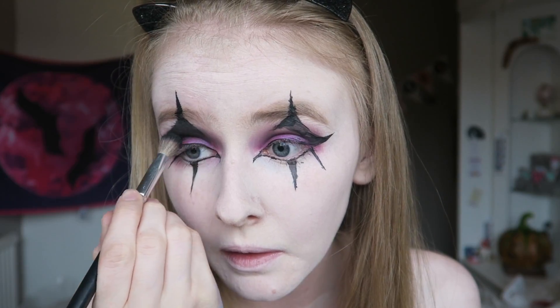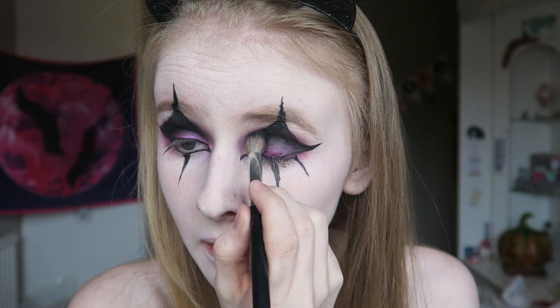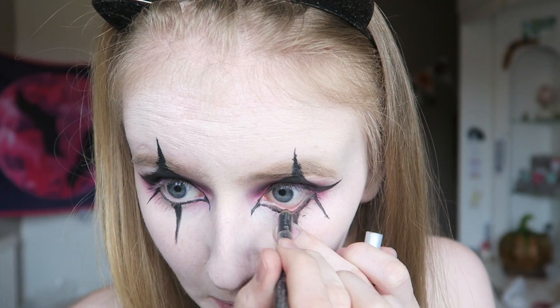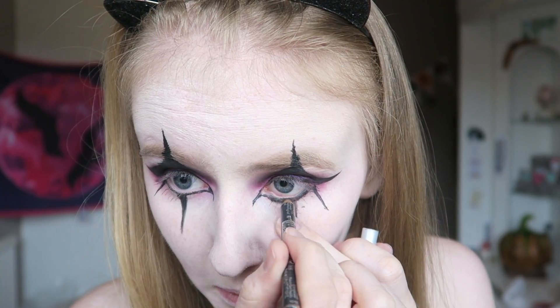I'm then taking a matte black eyeshadow and blending it around that purple look just to make it look a bit diffused. Then I wanted to go in with black, but I didn't have a black eyeliner so I'm using a dark brown eyeliner and I'm filling in my waterline.